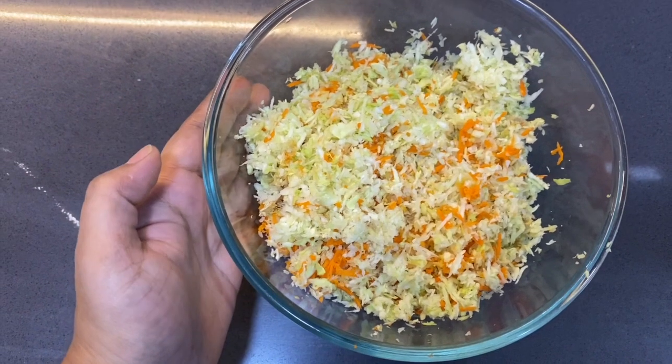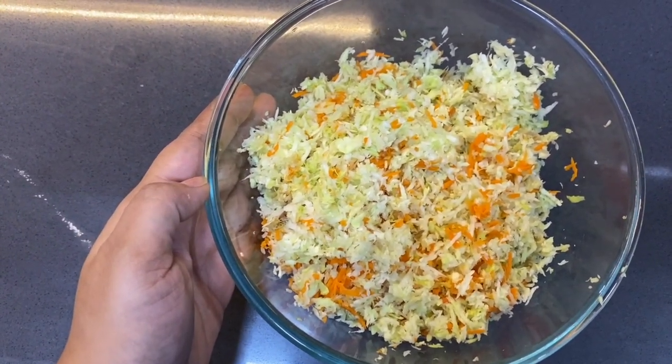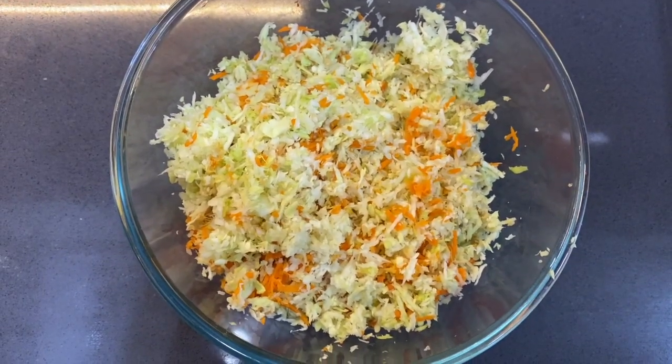I have taken 1 cabbage, 1 carrot, I have grated half inch of ginger, and salt.